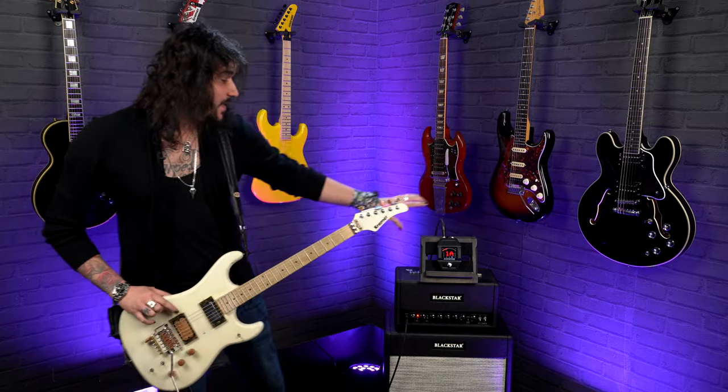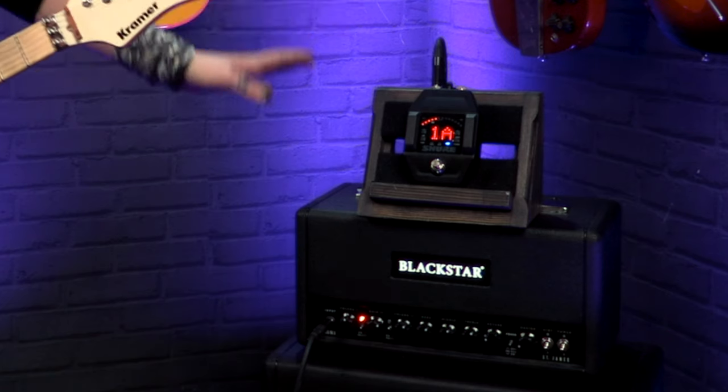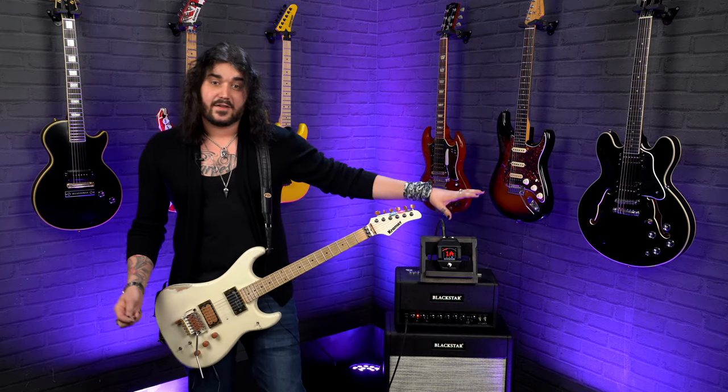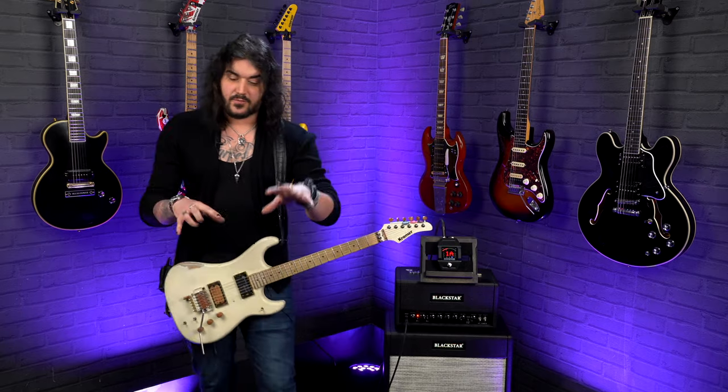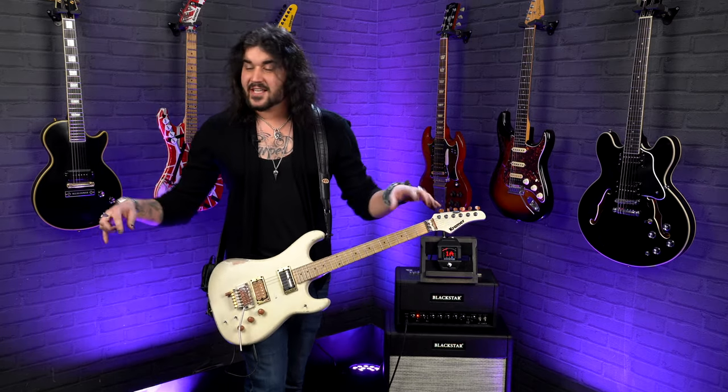A quick side note for those who've never used wireless before: it's wireless from the transmitter to the receiver — you plug the receiver into whatever you want. In this case I'm plugging into the Blackstar St. James 6L6 head, with a cable going from that into the input. Live, I personally plug it into the start of my pedal board, then wire the pedal board into the amplifier. Essentially you just set them up from whatever you don't want to be tethered from.